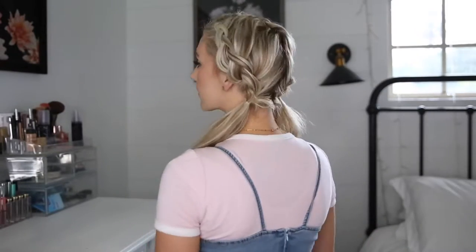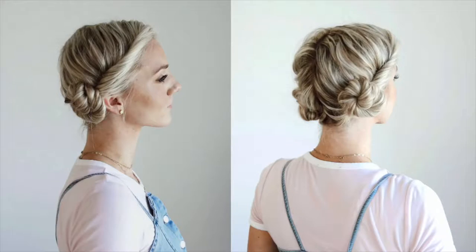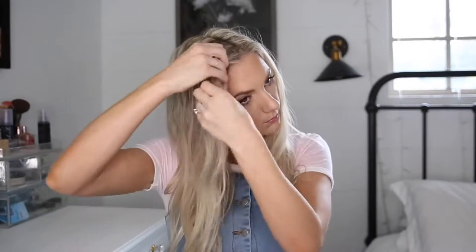Here is style number one. This is my favorite tool for getting elastics out. I never try to save elastics — I always cut them out to avoid damaging my hair, so I'll leave the link for them below.